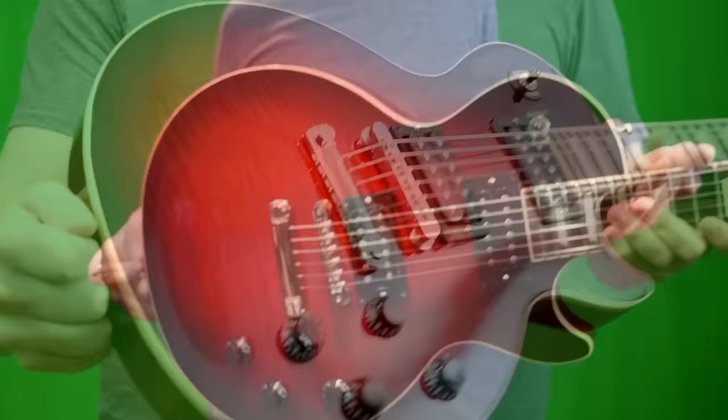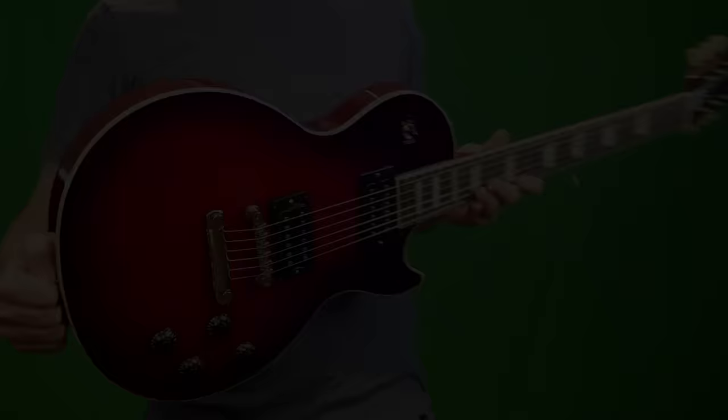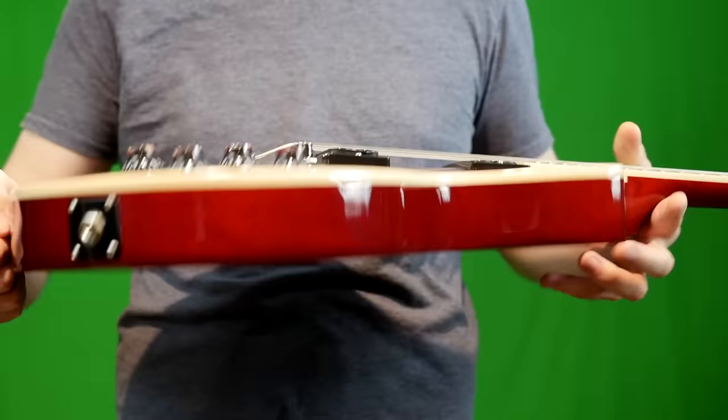It's a pretty heavy guitar — that's kind of the whole thing with these coming back with solid bodies. There's no weight relief on these, so you can find some examples that weigh about nine pounds; I think this one's about nine and a half. It's kind of luck of the draw. Gibson tends to get knocked for quality control issues, but I have looked this guitar up and down. The only thing I could find wrong is there's like a ding or something underneath the finish on the side of the headstock.